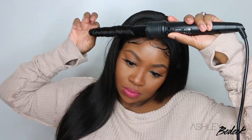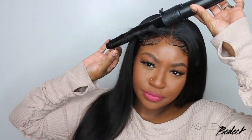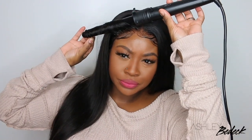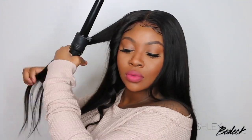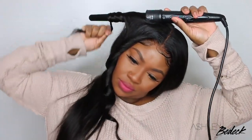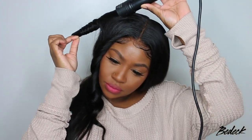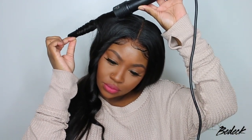Now we're going to do the wand curling — I'm curling away from the face. You can also add some layers with your shears if you want to. I kind of like to add layers myself, but I've heard it's better to add layers after you've curled the hair, so I'm definitely going to be trying that soon. Normally I would trim and shape the hair before adding my curls.